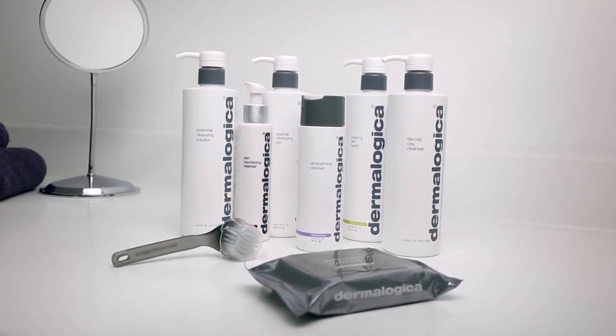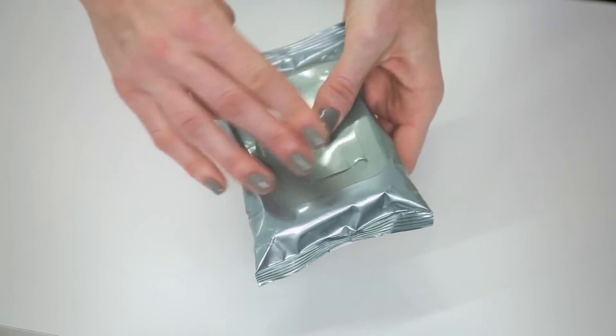Rinse face with water and follow with the prescribed Dermalogica cleanser. Don't forget to seal the package.